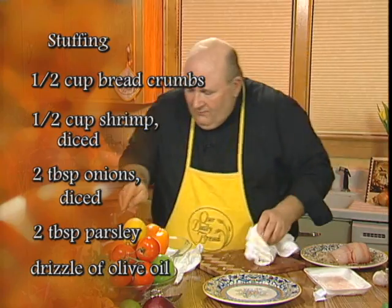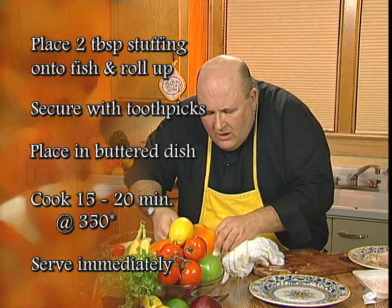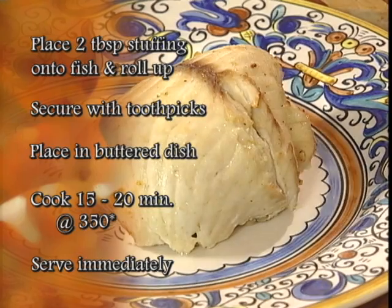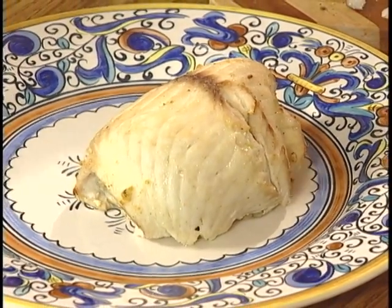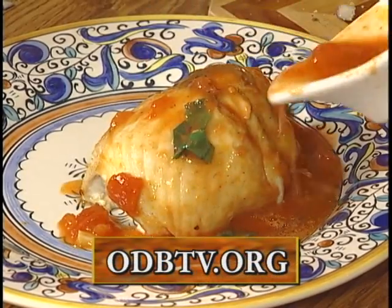I have one here that I cooked already. It goes in a 350 degree oven for about 15 to 20 minutes. It's still very moist. I don't like the look of that dark stripe through the tilapia, so to add a little more flavor, I'm going to put a light tomato sauce over the top.